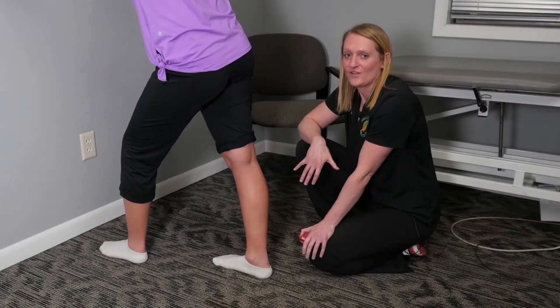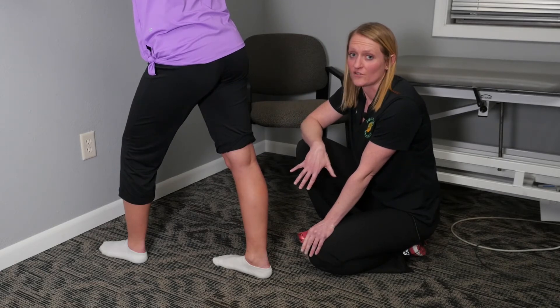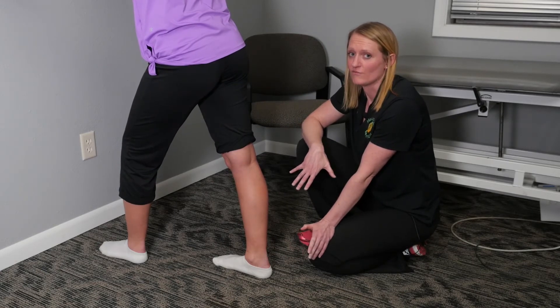We want to make sure that we retrain that, and also that the brain and that muscle are in a better connection so that muscle can function optimally. So now we're going to do some re-education to this patient's right calf after I did some trigger point dry needling to get it functioning optimally in a functional movement pattern.